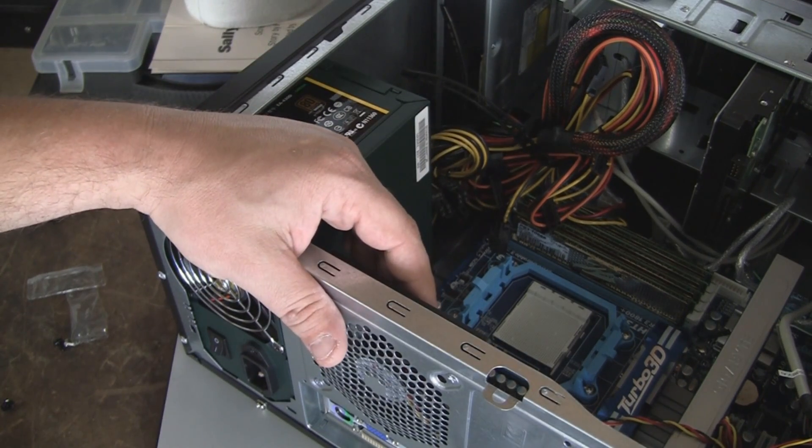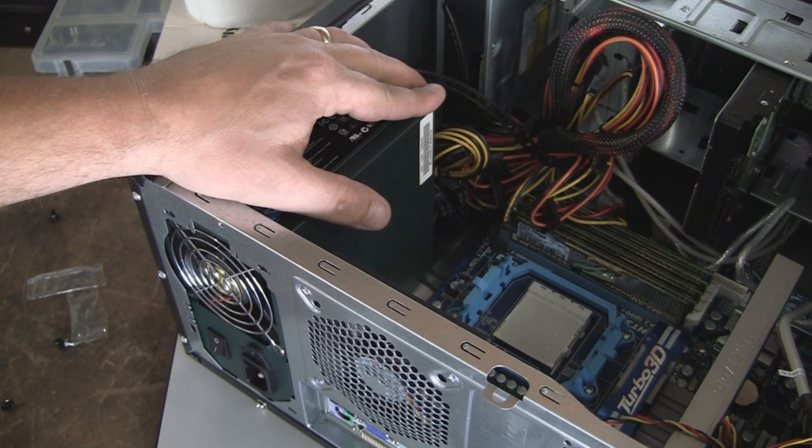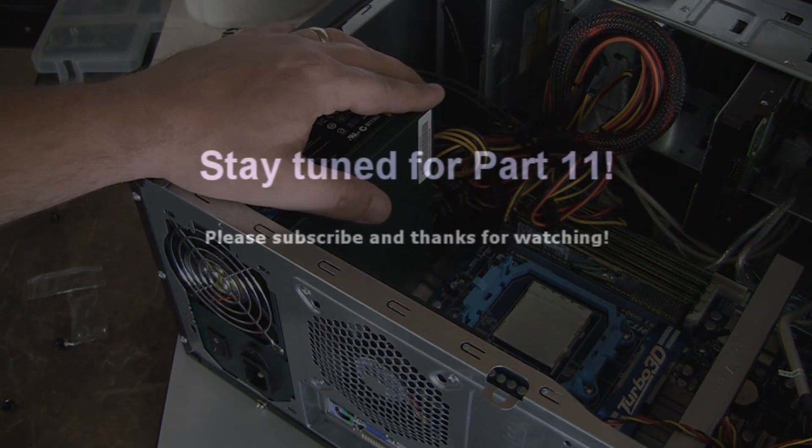We will show you where all the wires go in the next video, so please stay tuned and post any questions or comments. As always, thanks for watching.